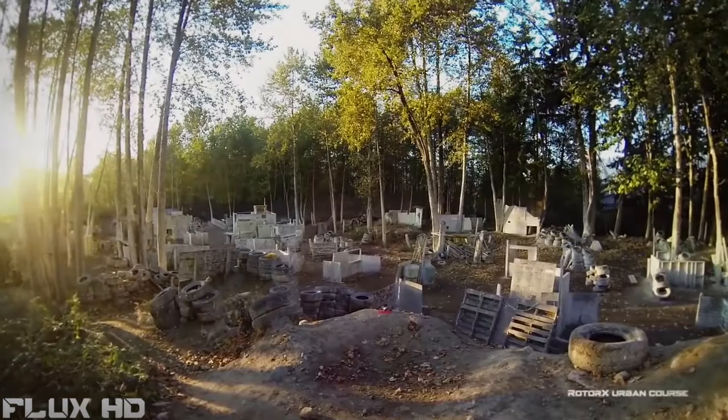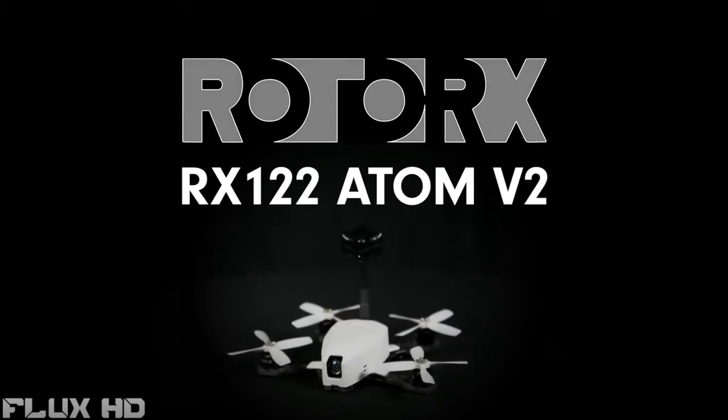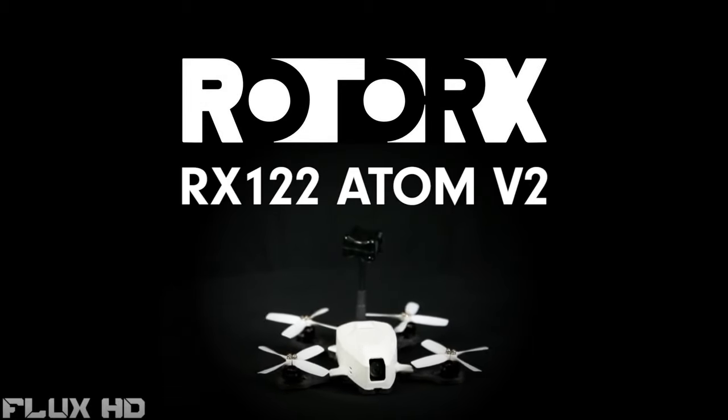Bridge the gap from virtual to reality so you can race your friends and experience the world like never before. Introducing the Rotor-X Atom V2, the ultimate micro drone.